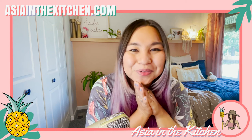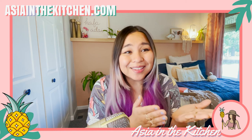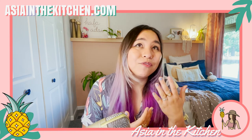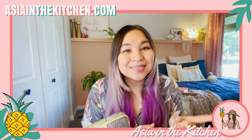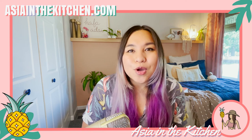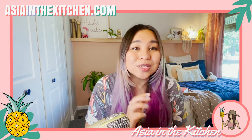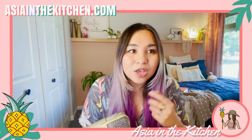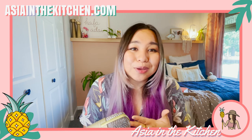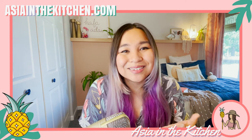Thank you so much for watching and making it through that video — what an ordeal, but it yielded an amazing dish that I'm very proud of. I hope you guys enjoy it. If you try it for yourselves, let me know in the comments, like this video, and subscribe to the channel. Click the bell so you know when we post next. You can also hang out with us live at asianthekitchen.com — just click the Twitch icon. Until next time, I love you fam — you're the reason why I do what I do. Bye!